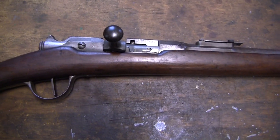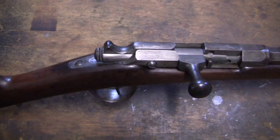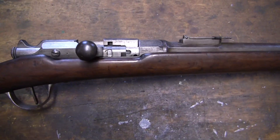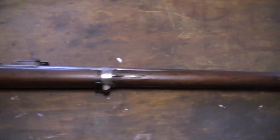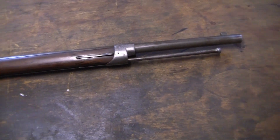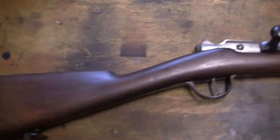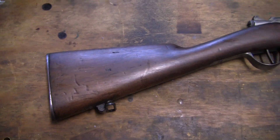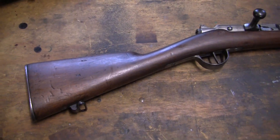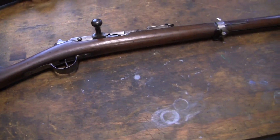The Gras Scolaire, or Scholar Rifle, also called the Cadet Rifle — another interesting little gun I picked up just a few days ago. It's a miniaturized version of the full-size Gras rifle.